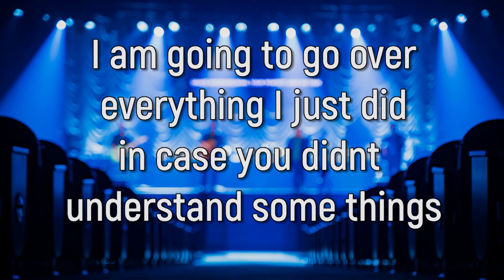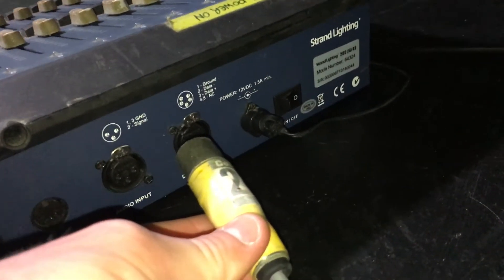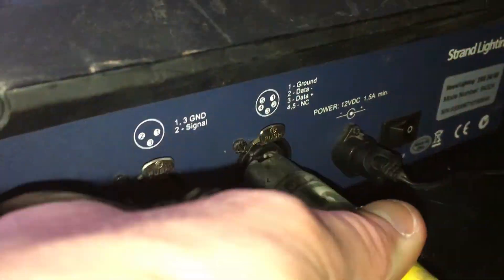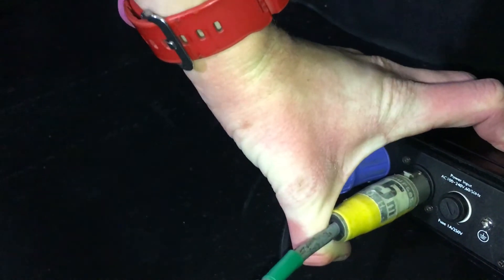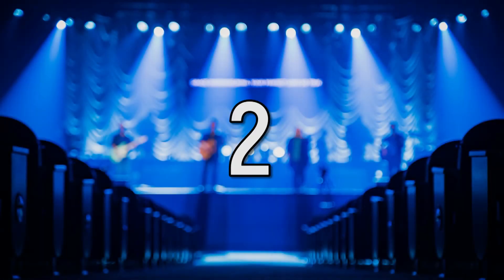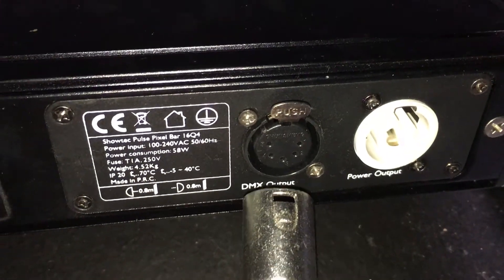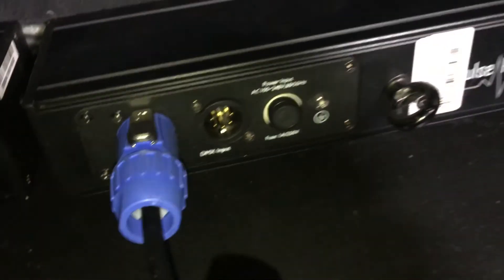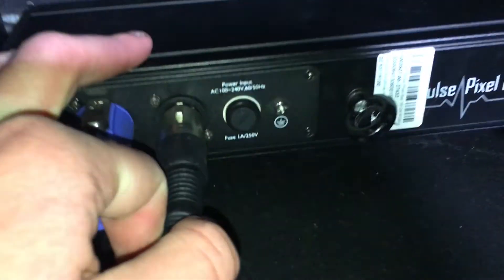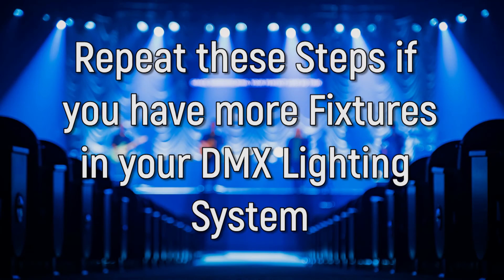Let's go over all the wiring of the DMX cables in a DMX daisy chain, in case you didn't quite understand what I did before. Step 1: Go to your lighting desk and run a DMX cable out of the female connector and plug it into the male connector on your first fixture. Step 2: On this first fixture, plug a DMX cable into the female connector, then plug the other end into the male connector on your second fixture. Step 3: Simply repeat these steps if you have more than two fixtures in your lighting system.